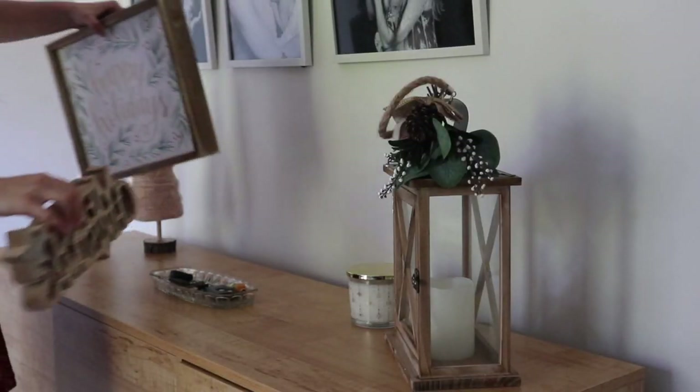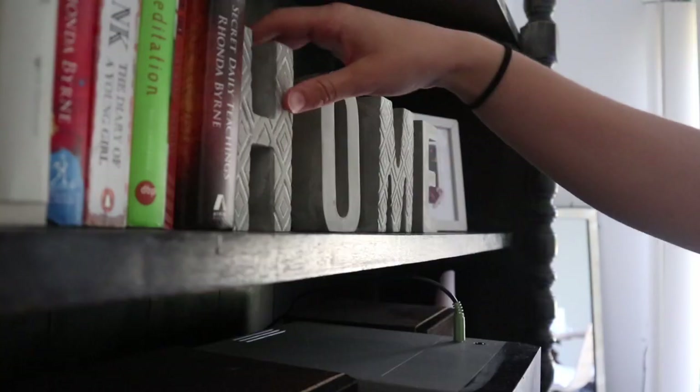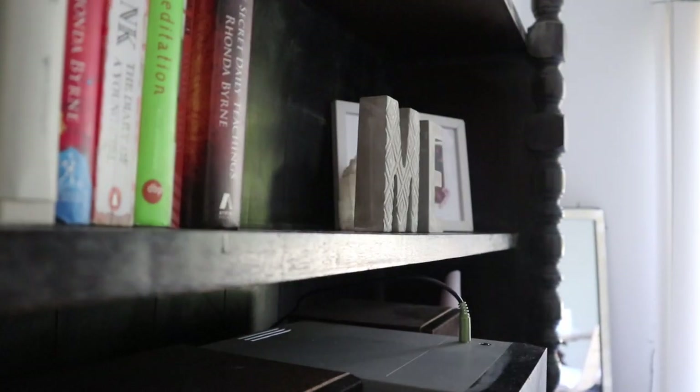I got this sign from TK Maxx — if you saw the haul. I thought it was beautiful because it had the pops of red and the wood and it really tied in.